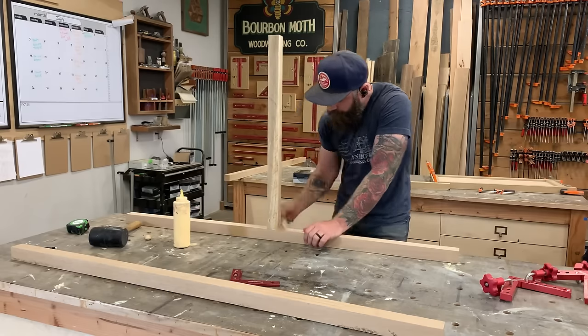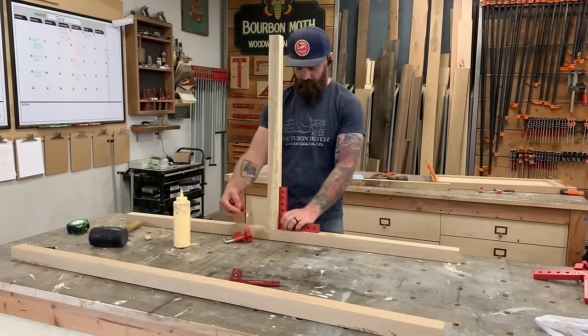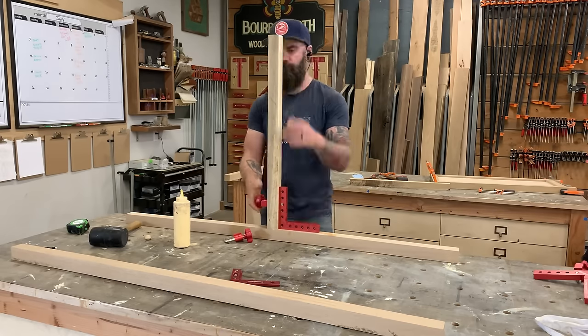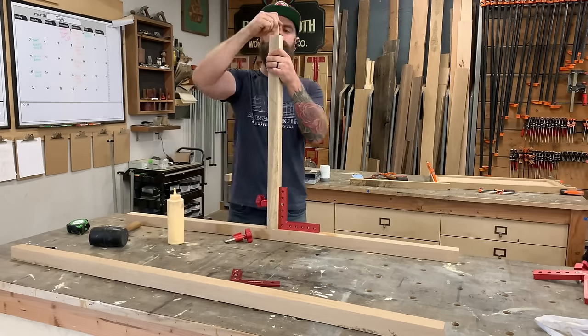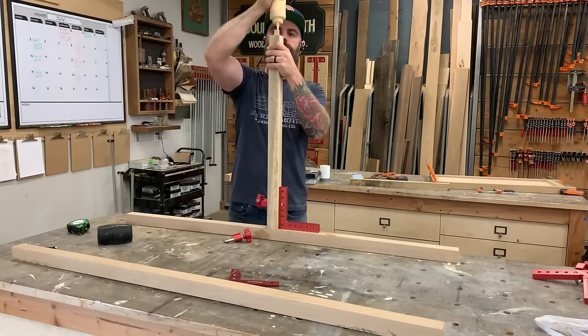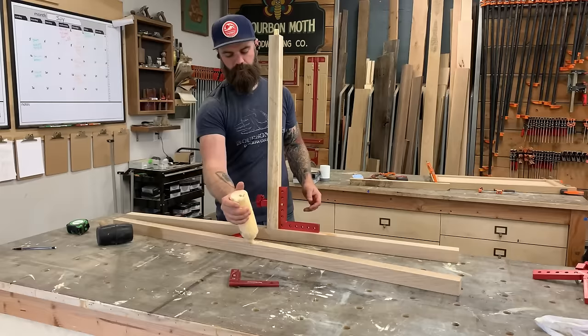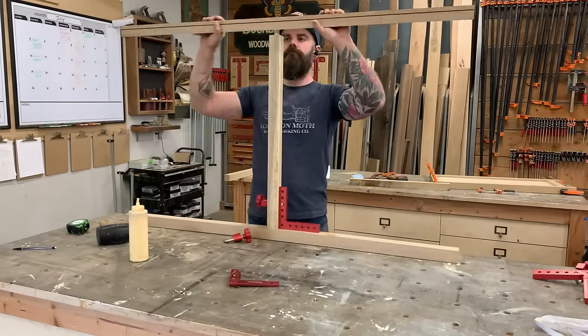With that groove cut it's time to glue up the face frame. Whenever I have face frames that aren't supported on either side I like to glue them up with these little 90-degree holder thingamabobs from Woodpeckers Tools — not a sponsor, I just really like them. They're super handy and make sure everything is glued up nice and square.